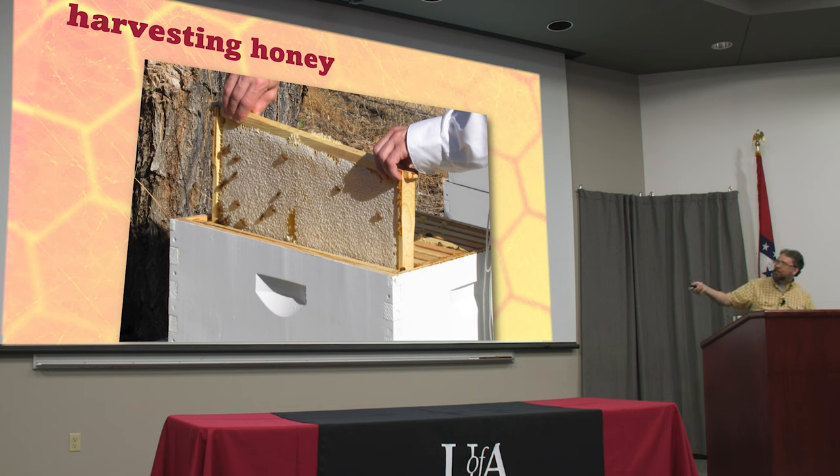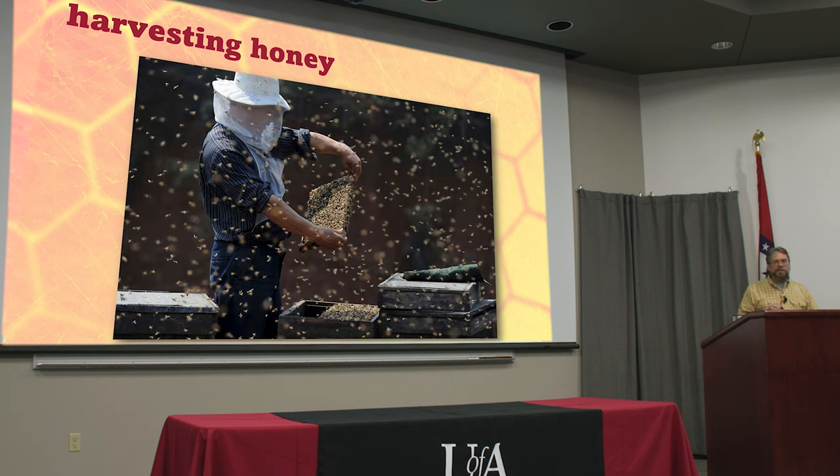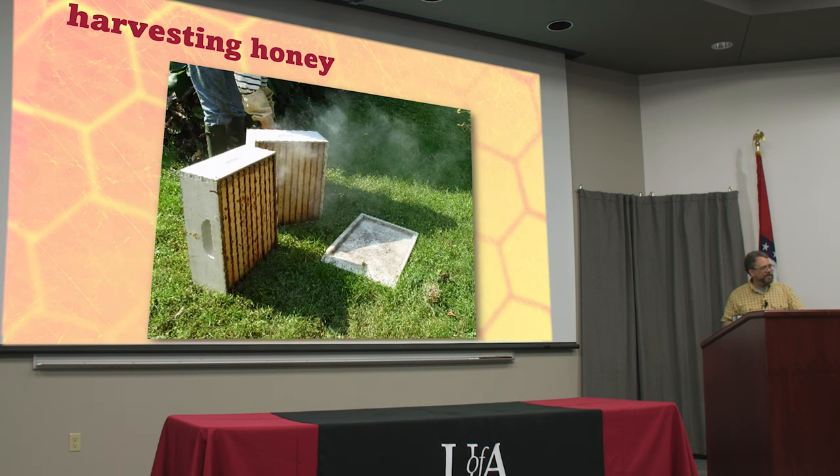You've got boxes that look like this. That's right, there's where you stuck your finger in because you had to taste it. But honeybees, believe it or not, honeybees like honey almost as much as we do. So somehow we've got to get the bees off of those combs in order to collect that honey for ourselves.